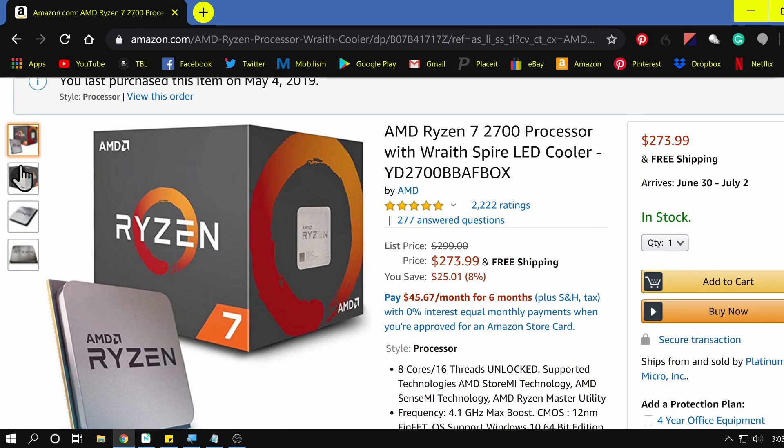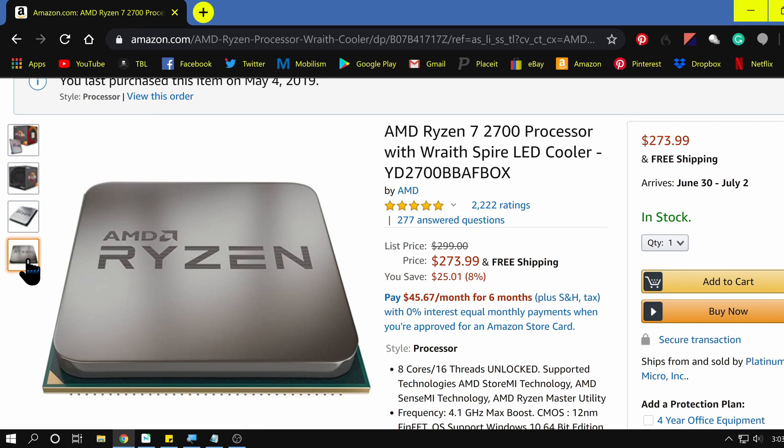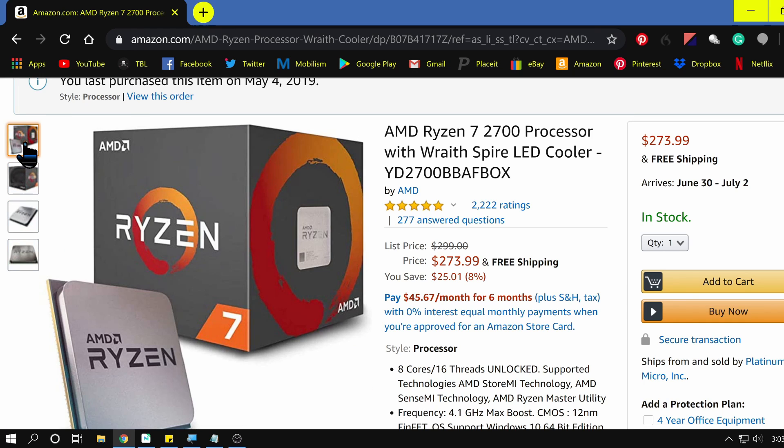The processor — the brains of the computer — I went with the AMD Ryzen 7 2700. AMD has really come a long way and is in my opinion on par with Intel, and for certain tasks even above Intel. It's eight cores, 16 threads. The running speed is right around 3.2 GHz but it can be overclocked up to around 4.1 to 4.4 GHz. I'm not overclocking mine yet — I haven't had any performance problems — but it's nice to know I can do that in the future.